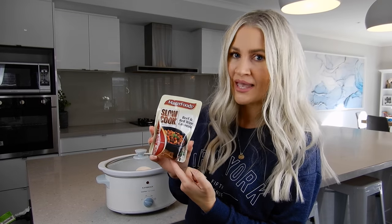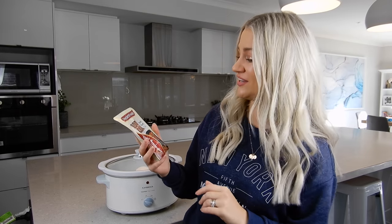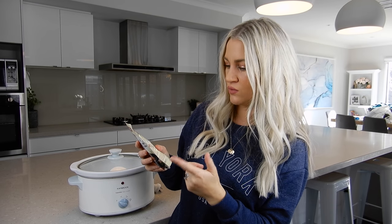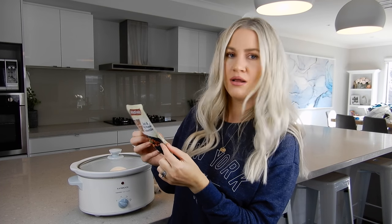I use it with a recipe base — this is the MasterFoods slow cooker recipe base, the beef and red wine casserole, and it's divine. You guys are going to love it. It has a serving size of four people and you just add beef, mushrooms, carrots, tomato paste, red wine, your recipe base, and potatoes. Not too many ingredients, which is great, and all things you probably have on hand anyway.